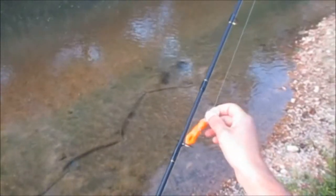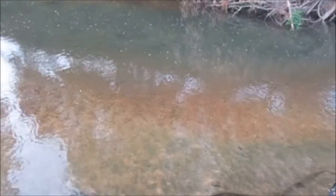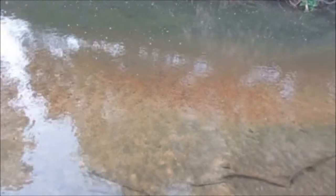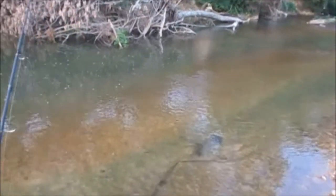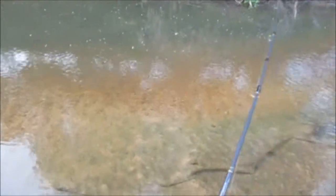I already have a good feeling. Oh man, I just got pounded big time. He's on there. Got him. That didn't take long, guys. Nice smallmouth.